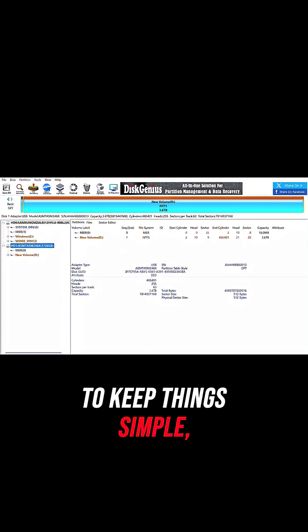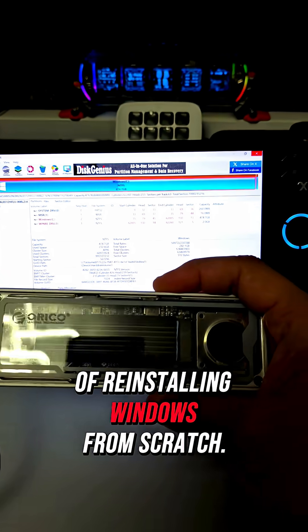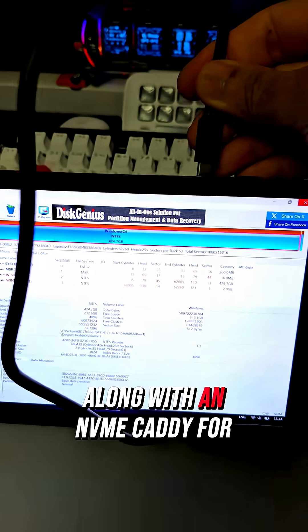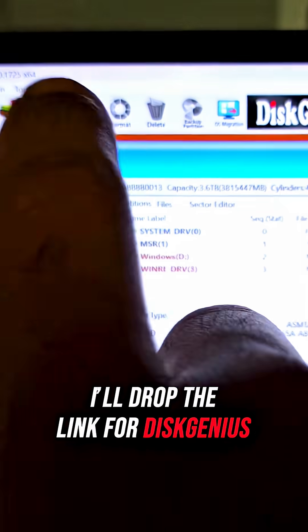To keep things simple, I'm cloning the existing drive instead of reinstalling Windows from scratch, along with an NVMe caddy for the new drive. I'll drop the link for Disk Genius in the description below.